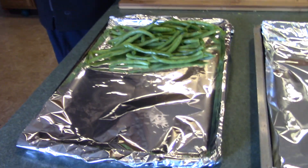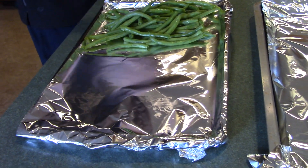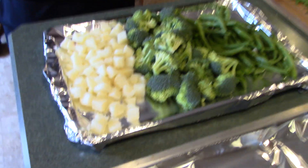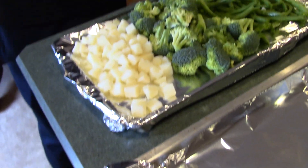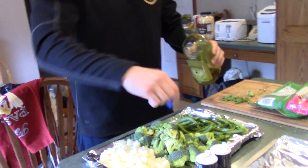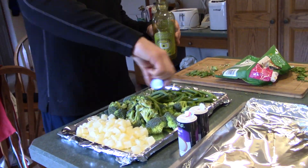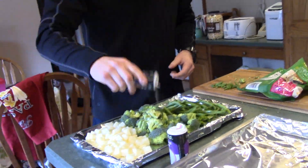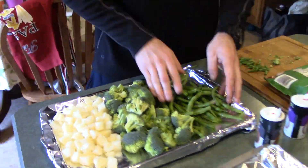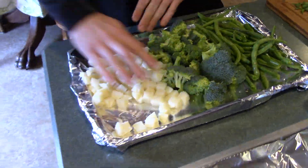Alright, we're putting all of our vegetables on one pan. We've got some green beans, broccoli, and some diced and peeled potatoes for our carbs. Key is balance, right Brendan? That's right. Next we take some olive oil — that healthy fat — and a little bit of seasoning, salt and pepper. Can't go wrong with it.